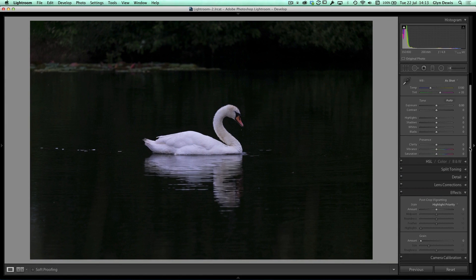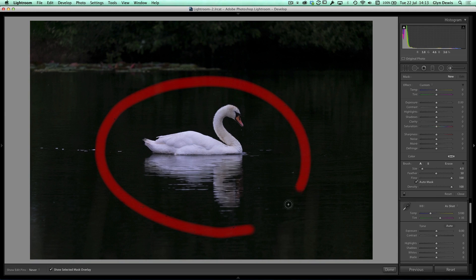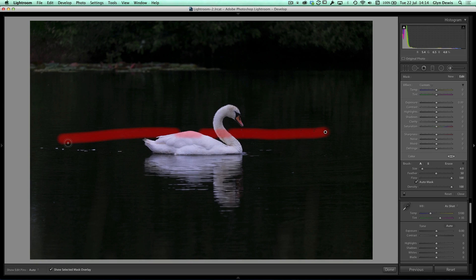Let's jump over to the develop module and bring up the panel on the right-hand side. Just to mention one thing about this picture: if I get an adjustment brush and paint around, you can see we've got water above the swan, below and to either side. I didn't photograph him at an angle across the water — photographing down at an angle into the water so there's water above his head makes getting that black background much easier.